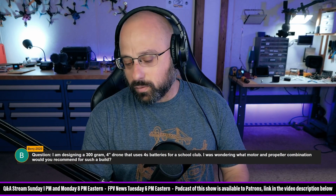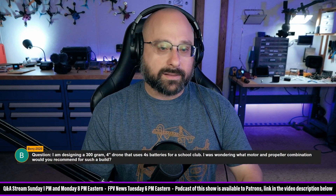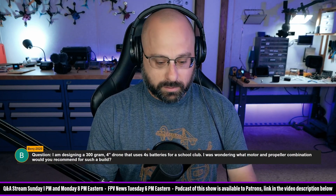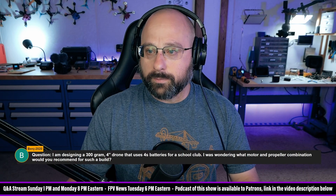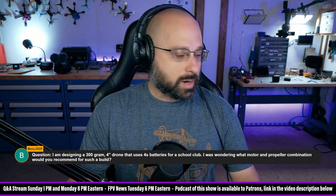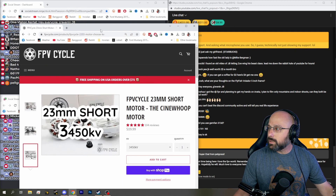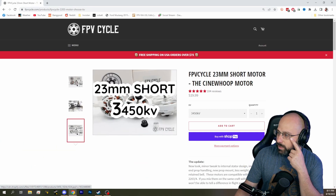I think you could go from about a 2004 up to something like the FPV Cycle 23-millimeter motor — that would be kind of the biggest motor I would think about. Wrong window — hang on a second. So this is like the FPV Cycle 23-03.